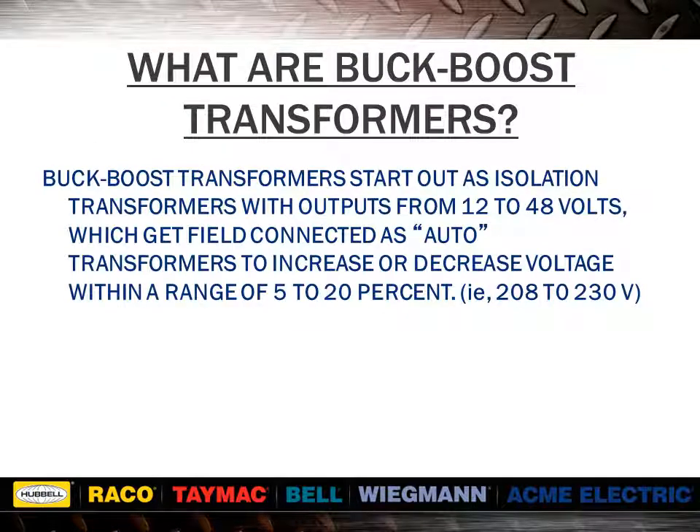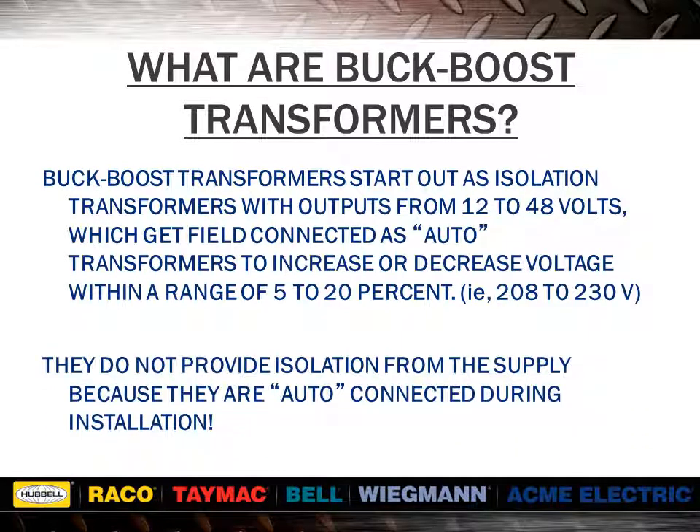Buck-boost transformers start out as isolation transformers with outputs from 12 to 48 volts, which get field connected as auto transformers to increase or decrease voltage within a range of 5% to 20%. For example, 208 volts to 230 volts. When field connected as auto transformers, the secondary voltage adds to or subtracts from the supply voltage. They do not provide isolation from the supply because they are auto connected during installation.